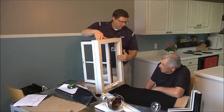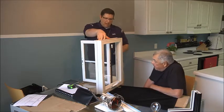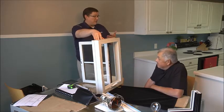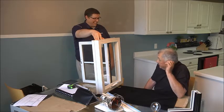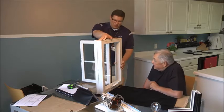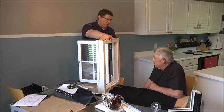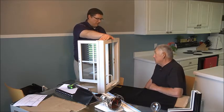I want to point out a couple things while we've got this thing all the way open. This actually doesn't hinge way over here on the side — did you notice it actually kind of pivots towards the center? One of the things I think your wife will enjoy is being able to reach through right here and wipe the exterior of the window from the inside. Do you think that would make cleaning a little bit easier on that second story? Oh yeah, perfect.